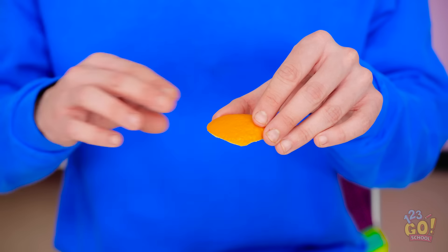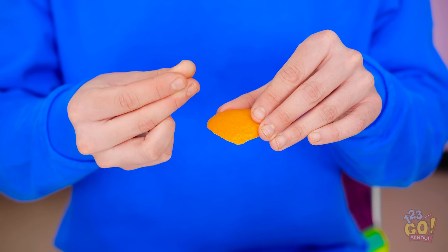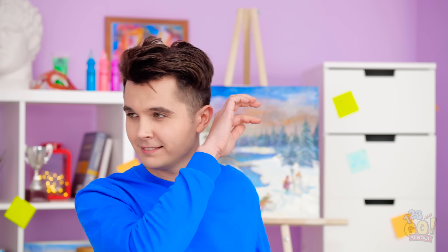But why does that work? It's the acids on the orange peel. Just watch this. I don't even need the peel. Ta-da! Magic balloon popping! Wow, Jake, that's really cool! Do you know any other cool tricks you can teach me? Yes, I do!